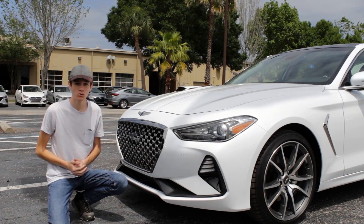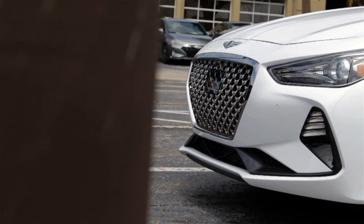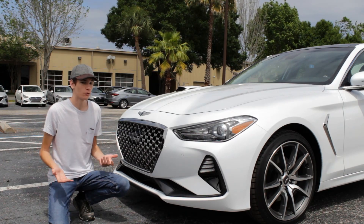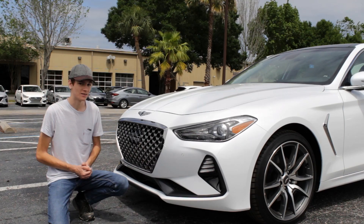Hey everyone, how's it going? In today's video, I'm going to be giving you a full in-depth review of the brand new 2019 Genesis G70. This is going to be a full in-depth tour where I go around the powertrain, the performance specs, and of course those all-important exterior and interior features. So let's get right into the video.